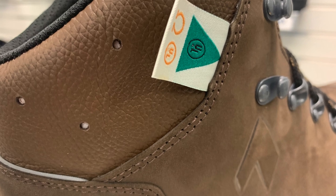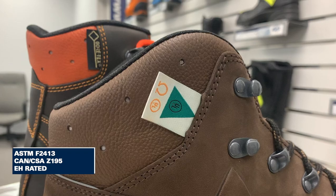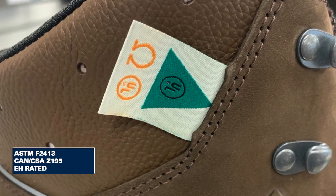Both have the built-in Hikes climate system to keep your foot temperature regulated. Both are also certified ASTM F2413 and to Canada's CAN CSA Z195 Grade 1 for toe protection, as noted by the visible green label. And both are tested and certified EH rated.